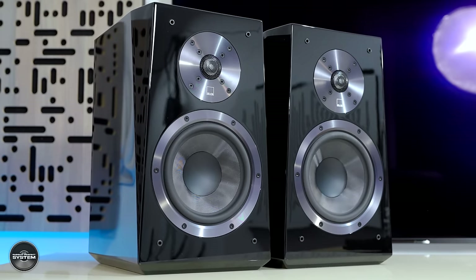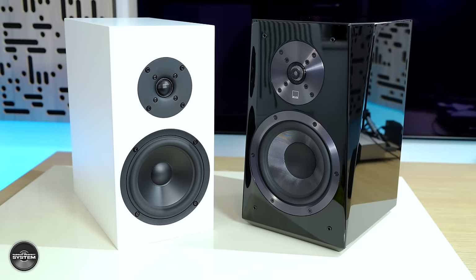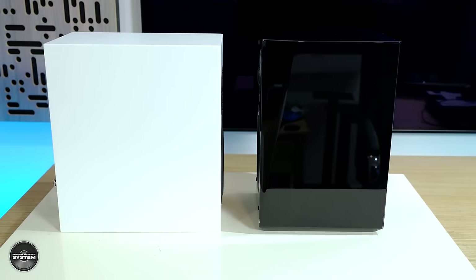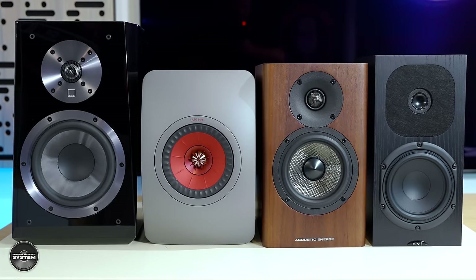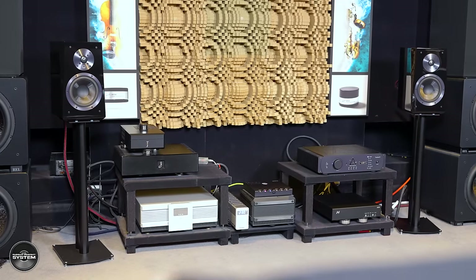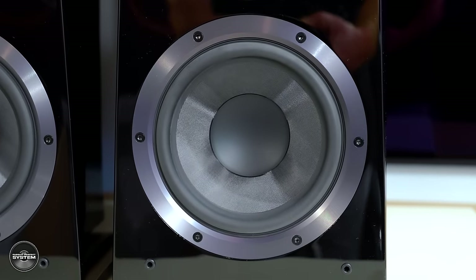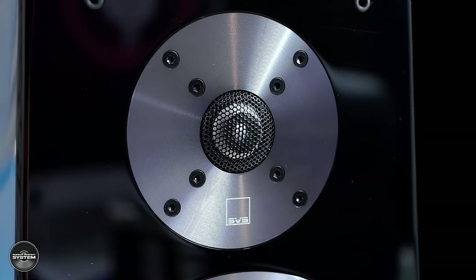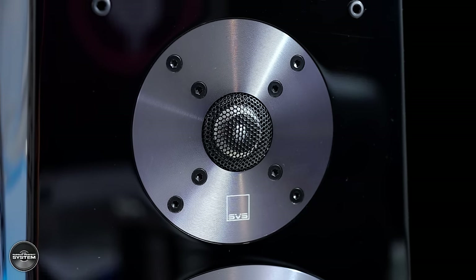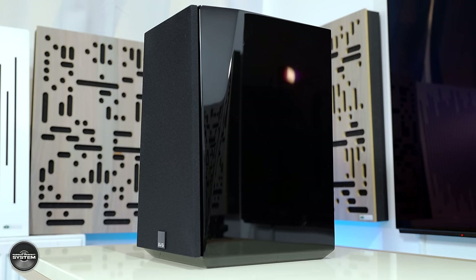The SVS Ultras are a £999 rear-ported two-way speaker that's pretty large among its peers — almost Buchardt S300 large — which means they are quite a bit larger than the LS50 Meta, the Acoustic Energy AE500, the Neat Acoustics, and so on. They do look large on speaker stands, and that no doubt has an influence on their overall performance.